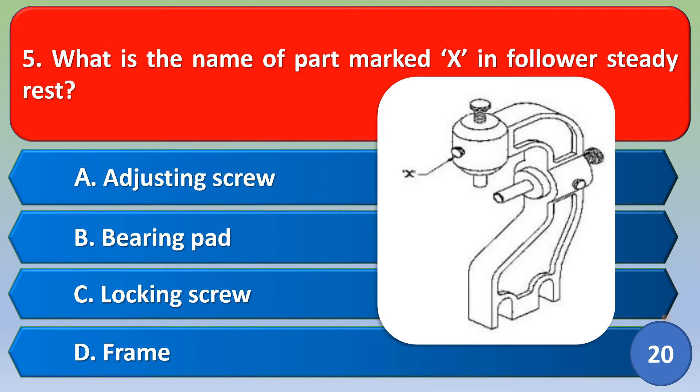Next question: what is the name of the part marked X in the follow steady rest? Option A: adjusting screw, Option B: bearing pad, Option C: locking screw, Option D: frame. The correct answer is Option C, locking screw.